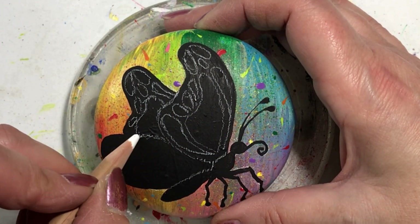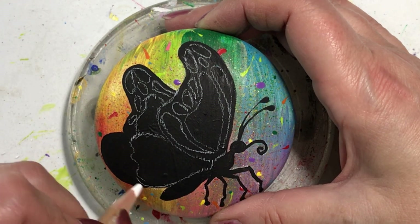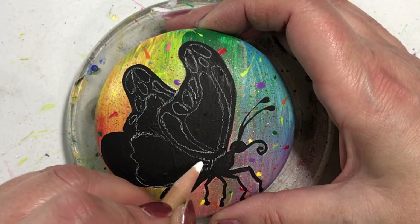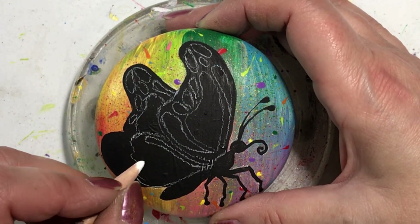What I'm doing is basically painting everywhere that I sketched: the body, the legs, the antennae, his little tongue thing, and his wings.